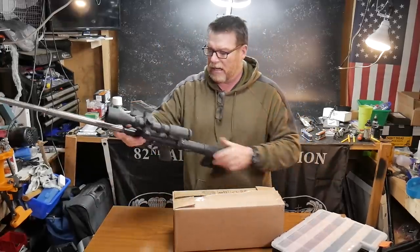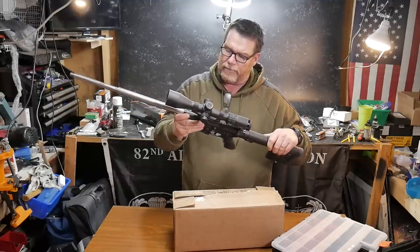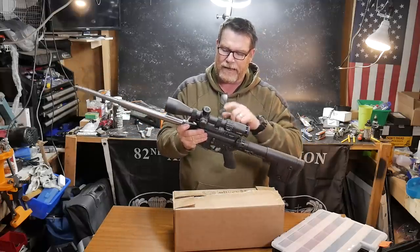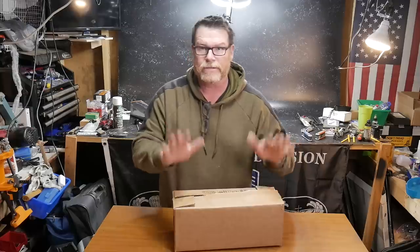I'm also going to take this guy. I believe the reason that this guy was not accurate — I went back and I figured it out — the scope mount was loose. All right. So here it is.